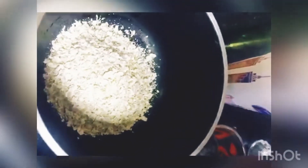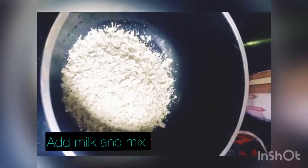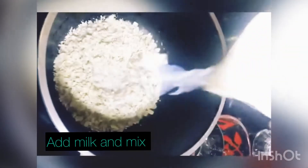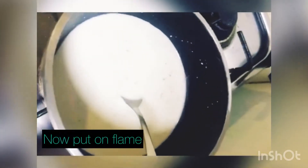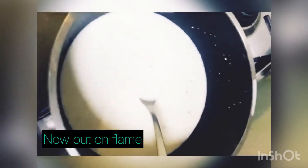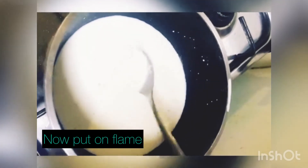Add milk in it and stir it so that no lumps form. Now we will put it on the stove and mix it.